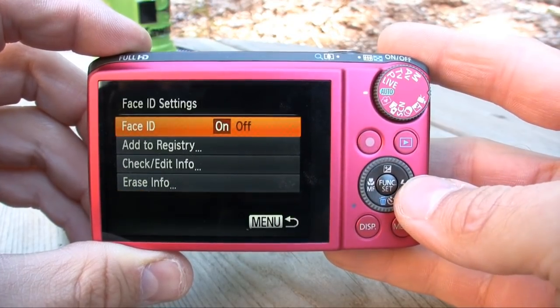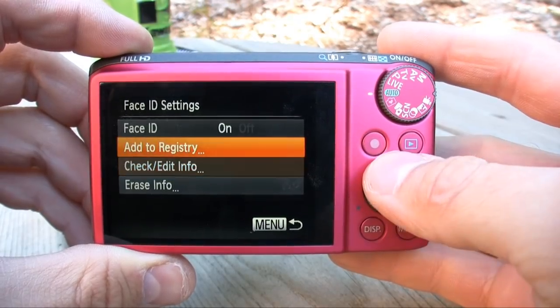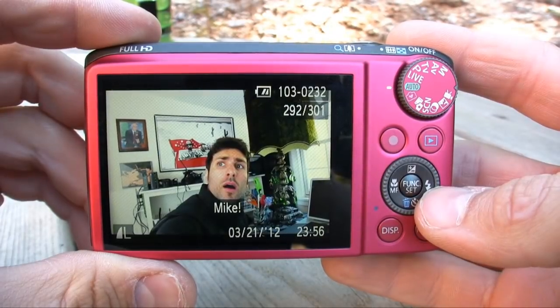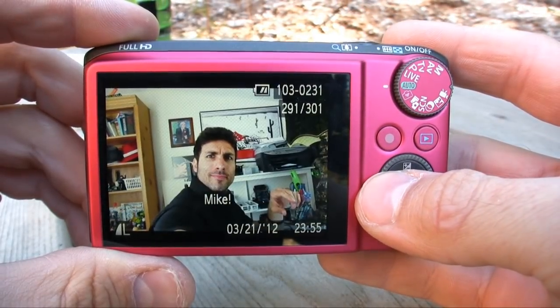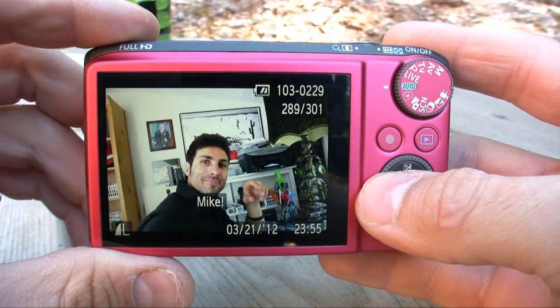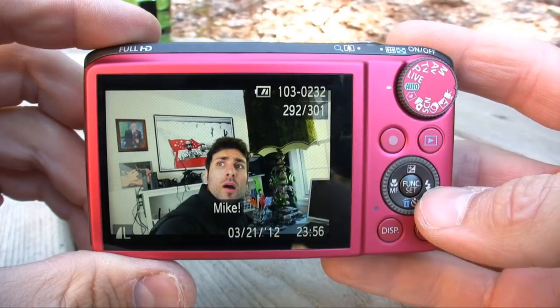Now let's talk about some of the more unconventional features Canon injected into the SX260HS. First, there's a new Face ID system. This camera can record up to 12 predefined faces — all you have to do is take a picture of the subject, fill in a little information like their name and birthday. Every time that same subject appears in frame, their name will appear and the camera will adjust the exposure and focus to their face. Gimmicky, yes, but it did work.